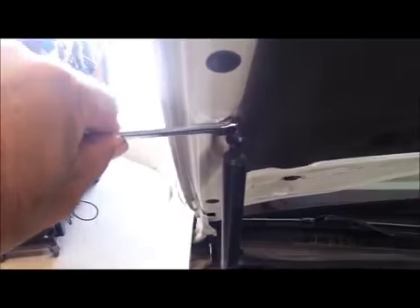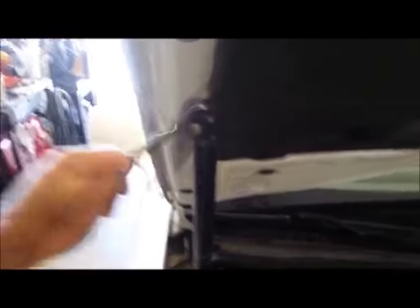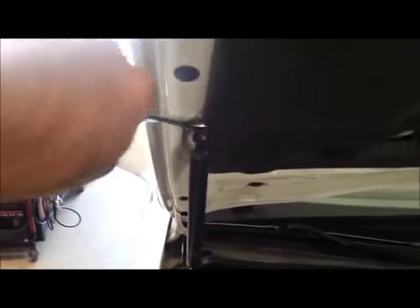I've got my hood support, which is basically a paint rod — an adjustable paint rod for a roller brush. Here's the top bolt. You're basically just going to loosen that up. Remember, these support the hood, so you've got to have the hood supported when you take these off. We'll take them off one at a time.